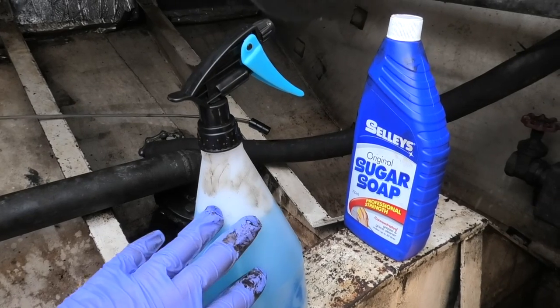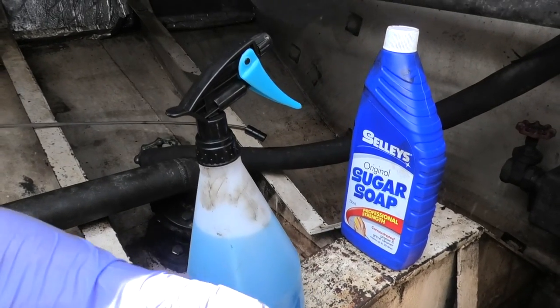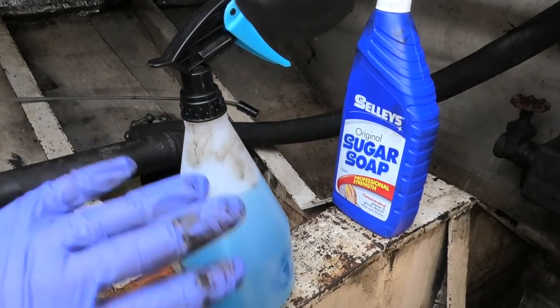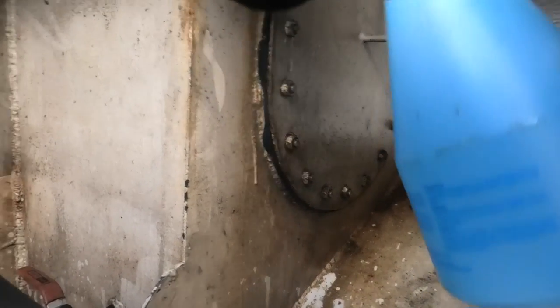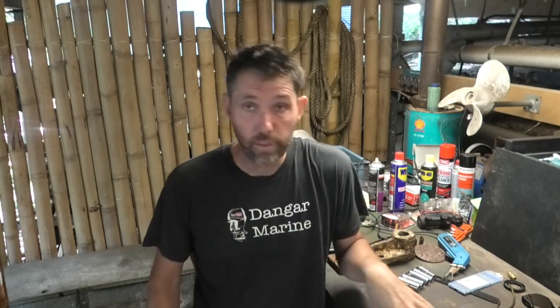What I've done now is make up a spray bottle of diluted sugar soap. I'm going to spray it over the whole bilge and give it another pressure wash. After I let the sugar soap sit for a while I gave the bilge another pressure wash, then pumped all the water out again and dried it as much as possible so that I can get into sandblasting it down the track.